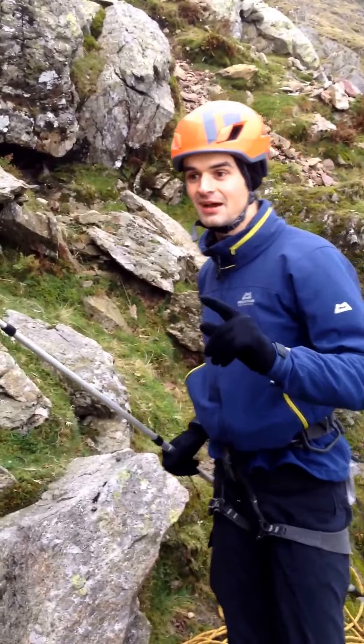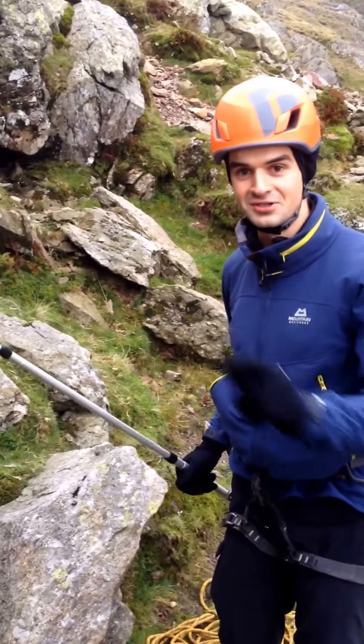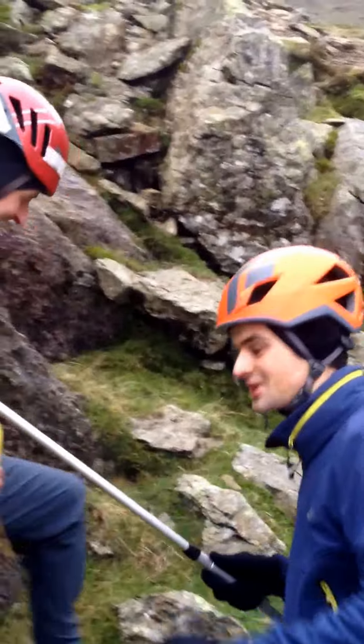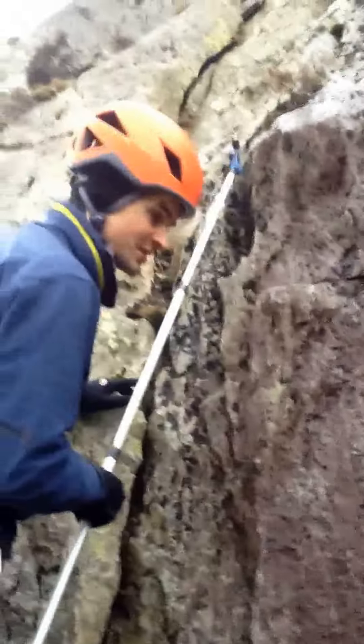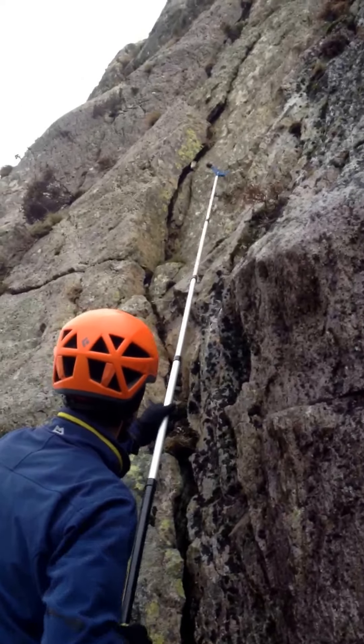Now you are leading — no doubt about that — but you are safe because you are always top roping whilst leading. I am definitely leading; look, I am off the ground. I am off the ground but I can't go too far because I might fall off and hurt myself. But I am definitely leading — I am not top roping, I am top rope leading.